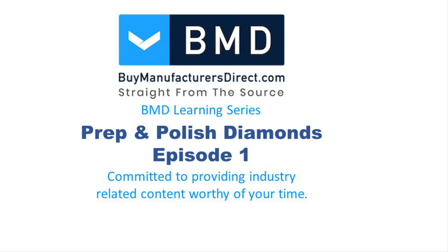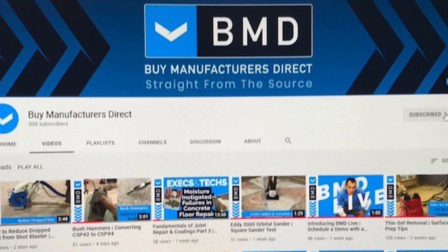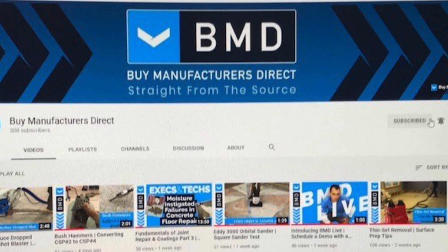Thank you for watching, and we hope you enjoyed this first segment of the BMD Learning Series discussion on diamonds. Please join us next week for the second installment, and don't forget to subscribe, like, and share if you found this video informative and beneficial to your business. Don't forget to click that bell icon to be notified when we post a new video.